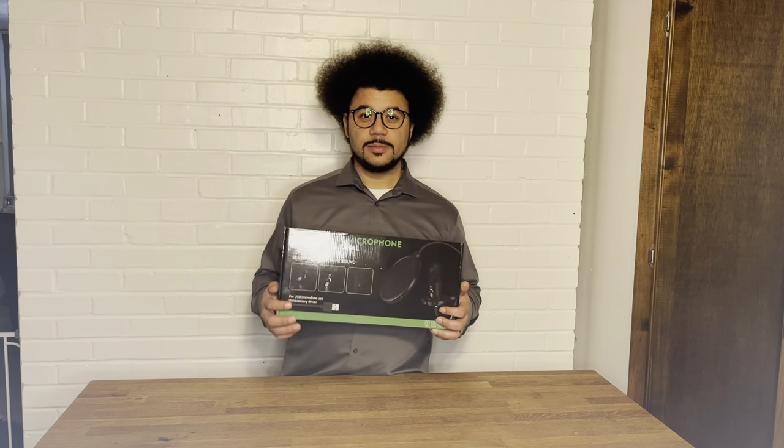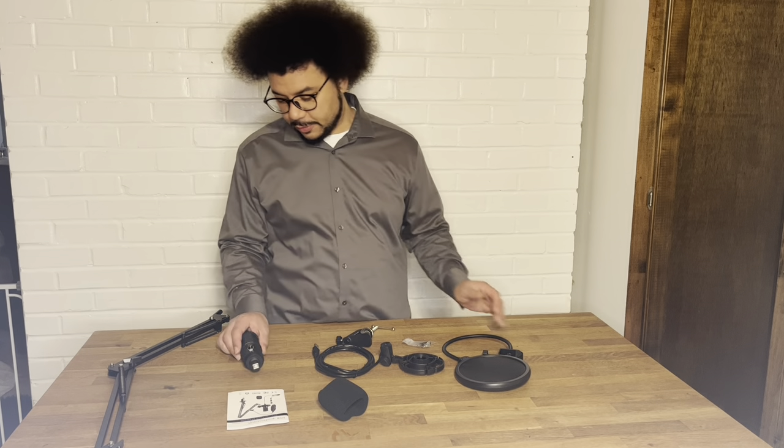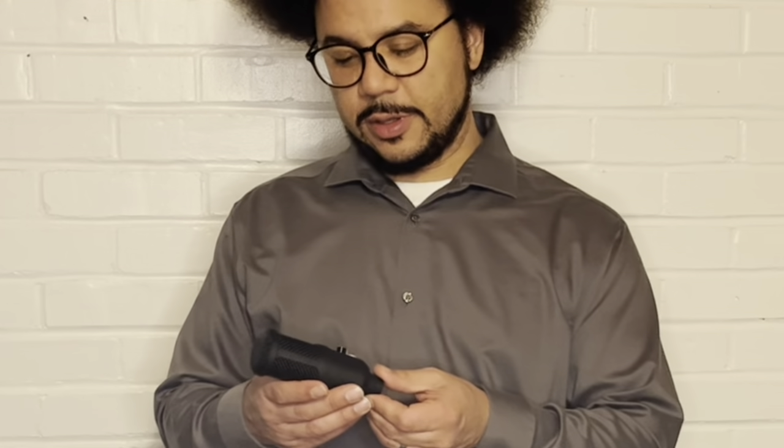We're going to open the box and see what's inside — I'm going to show you what all comes with it. So first, of course, we have the microphone. It may look small, but this is actually a great size for these types of uses because when you're moving it around a lot, you don't want something that's super heavy.